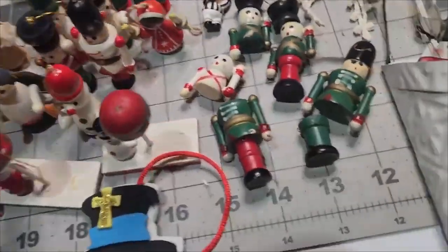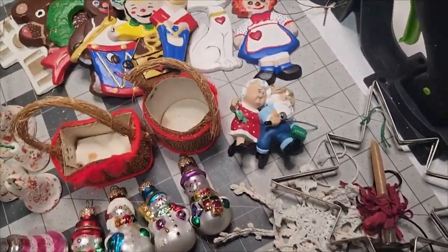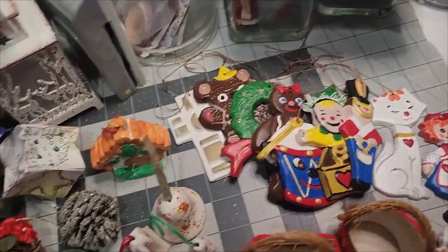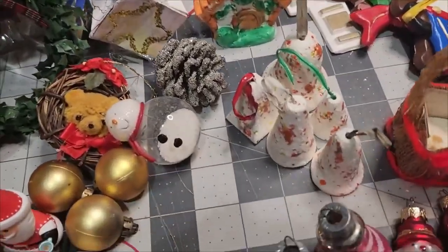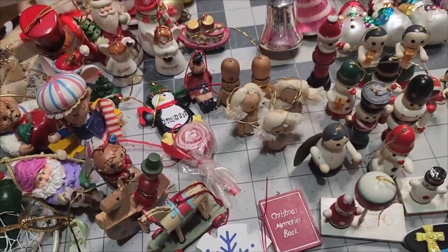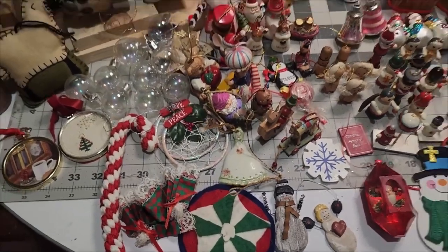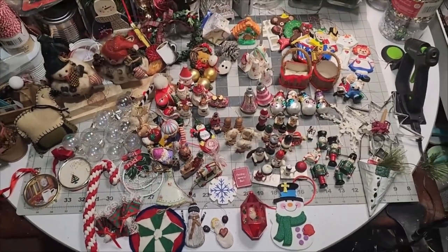All these beautiful handmade ornaments were inside. Additionally, I found some broken wooden ones, and you'll see what we do with them. There were glass ornaments that were truly shiny bright.